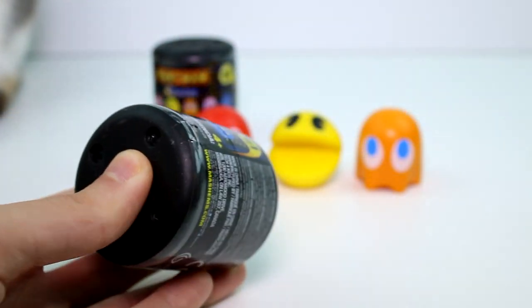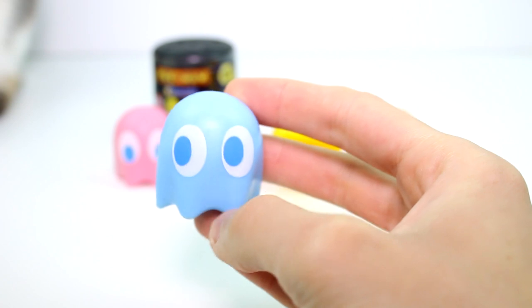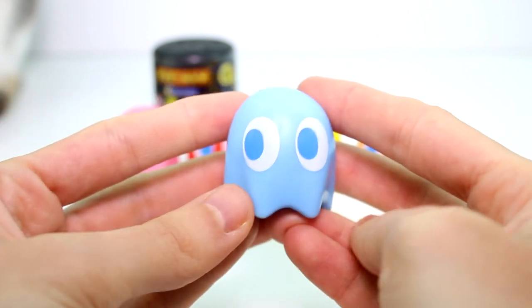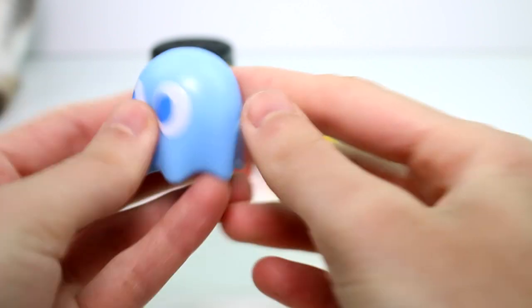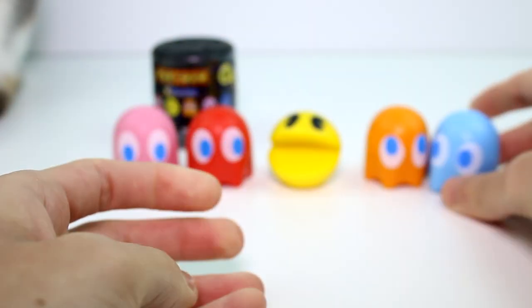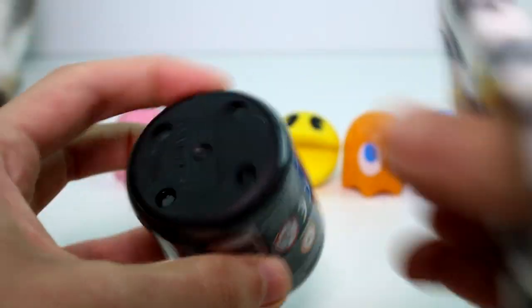Let's go ahead and open up the little coin here. Will we get it? Yay! Oh my gosh, he's so adorable — so cute. And like I said, I just love the way these feel. They're not so sticky and it's great. Let's go ahead and open up the last one we have.